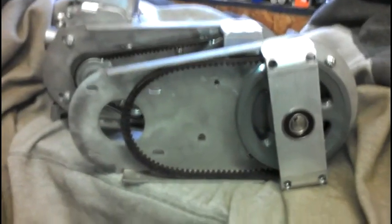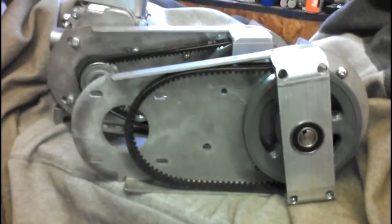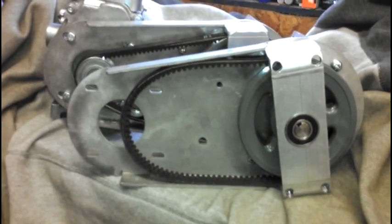This one here in the front is our Q-Matic drive. It's the one that everybody has — it's the only one we have in production.